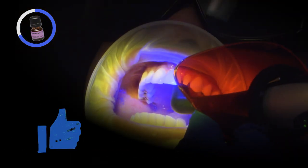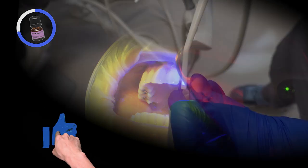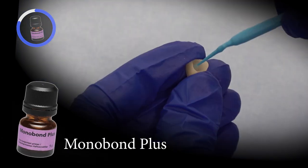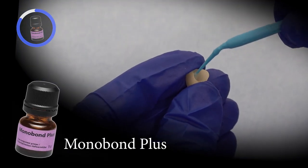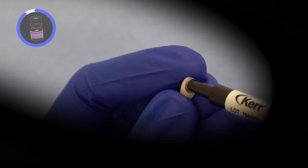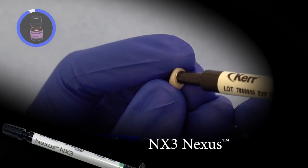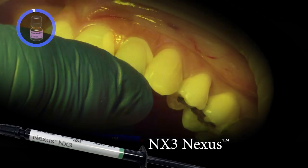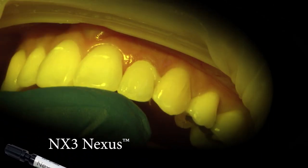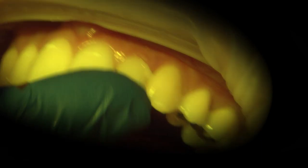The inside of the crown was previously etched with hydrofluoric acid by the laboratory to create micro-mechanical retention. Chair-side, the inside of the crown is treated with Silane by Monobond Plus to act as a coupler for the crown to the cement. I used NX3 Nexus 3rd Generation Light-Cured Resin Cement to bond the crown onto the prepared tooth, giving me a flexible setting time to correctly position the restoration.